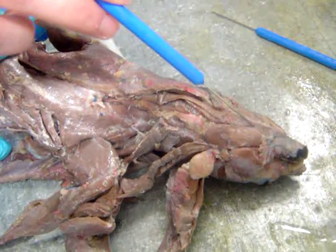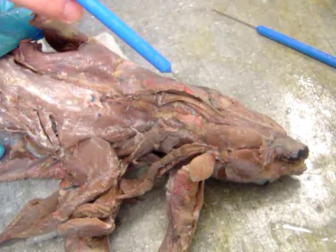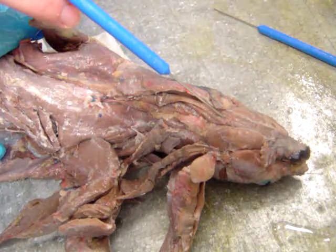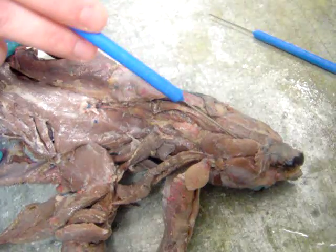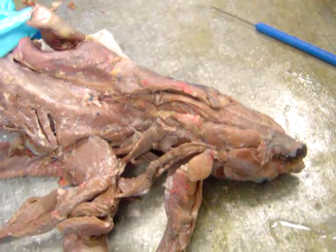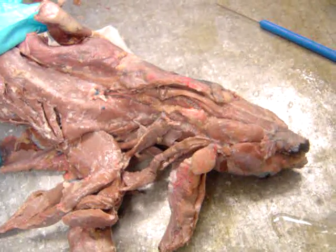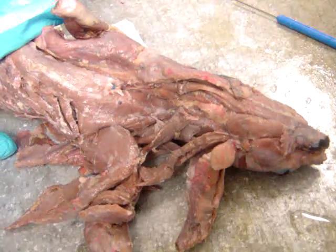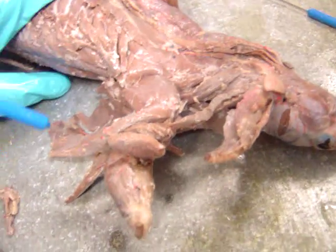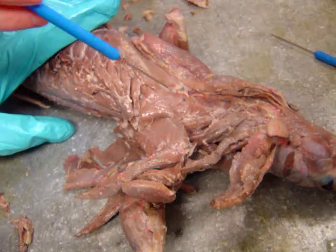This might be your mylohyoid, but I'm not sure about that. What else do I want you to know here?